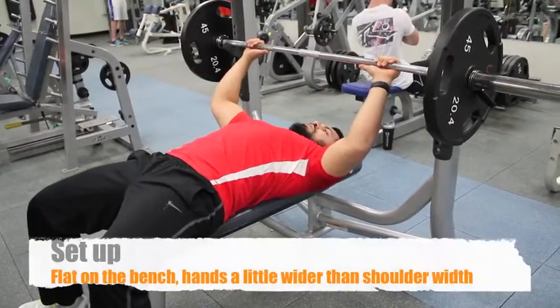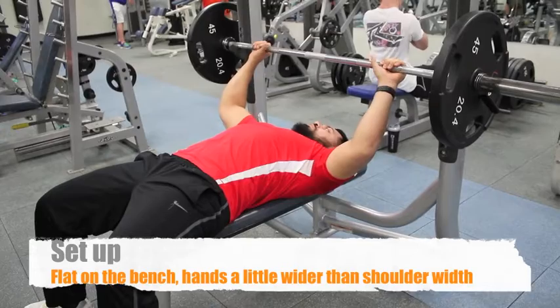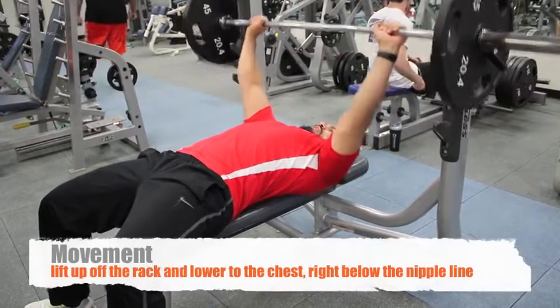Alright, so now you're on the bench — you're on the flat bench. Your hands are a little bit wider than shoulder width apart. Next thing you do, lift it off the rack.